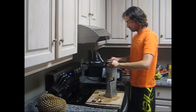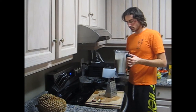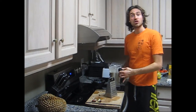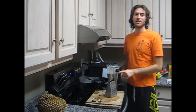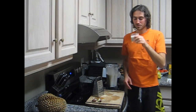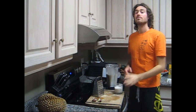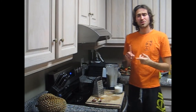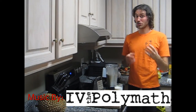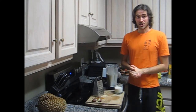Great consistency. Smells durian-y — I think it's going to be awesome. I'll give you a taste test. This is unbelievably good. Perfect sweetness, perfect durian-y-ness. It's not too nutmeg-y. You're going to love this.